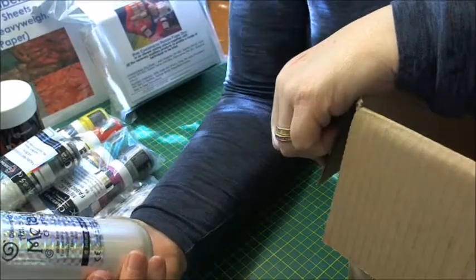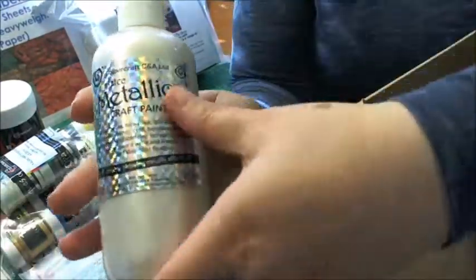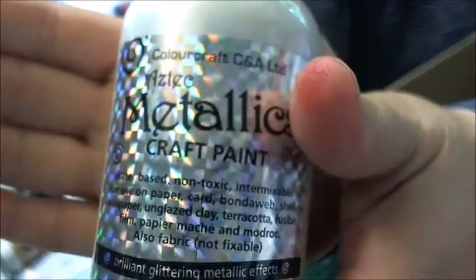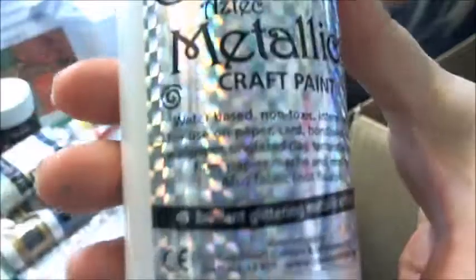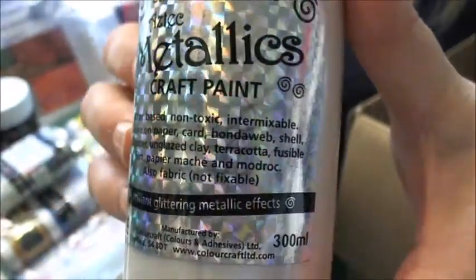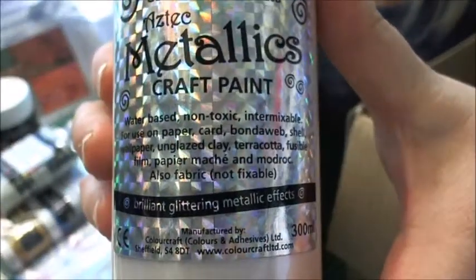The next thing I've got is Aztec Metallic Craft Paint and this is the Peril. It's a massive bottle. It's water-based, non-toxic, and it's intermixable with Brusho. You can use it on paper, card, bond-a-web, wallpaper, unglazed clay, terracotta and more surfaces. So that's a nice big bottle of Peril craft paint.